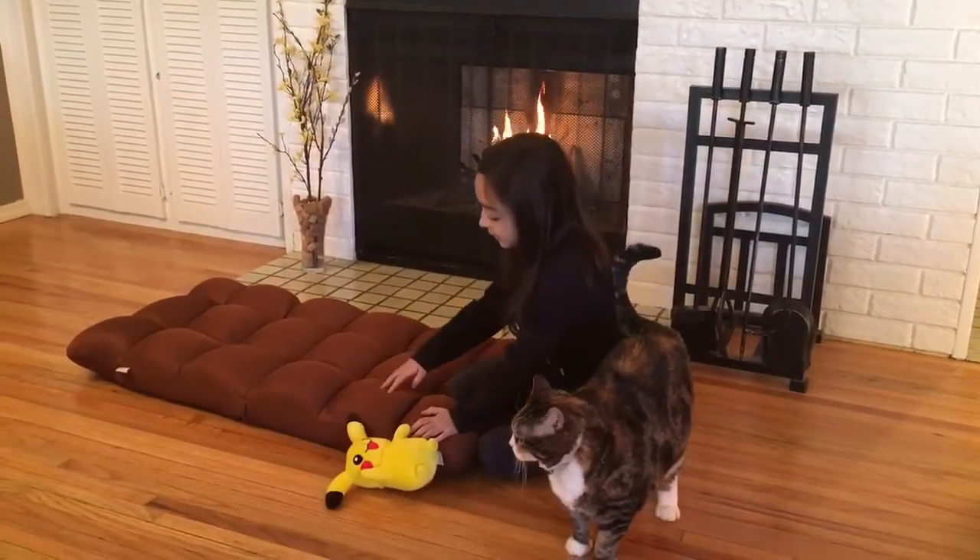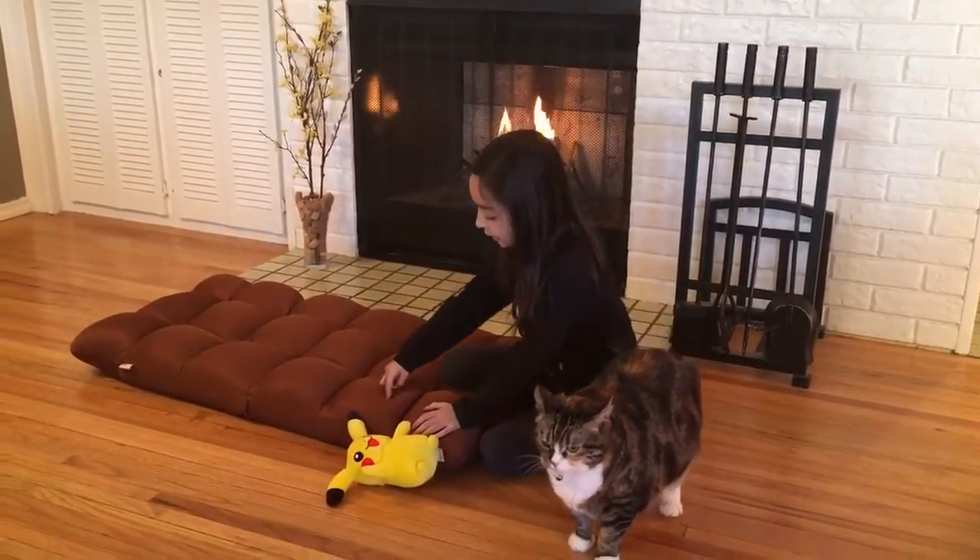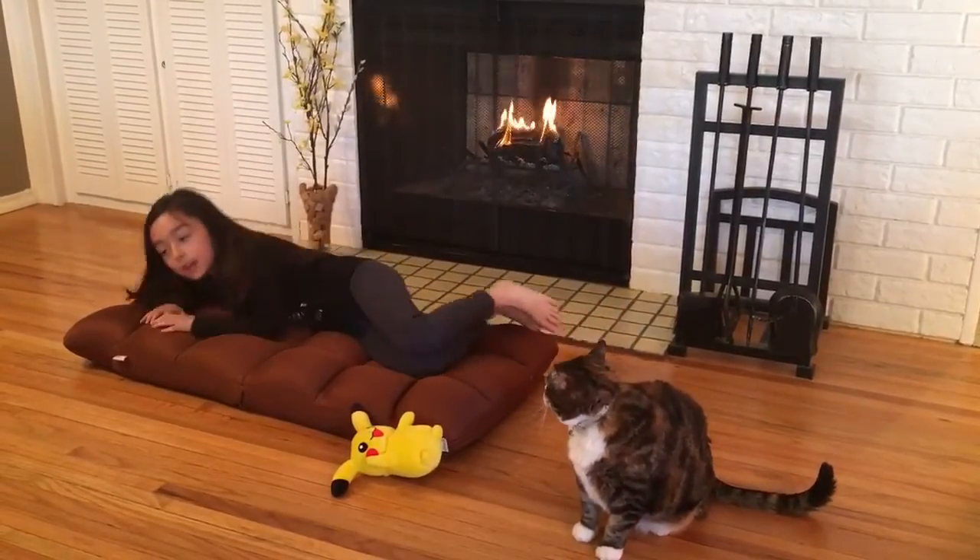Okay, so I like this chair because it is soft and puffy and it acts like a bed. It's comfortable.